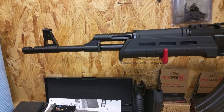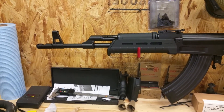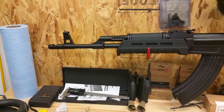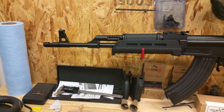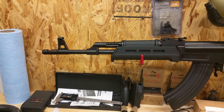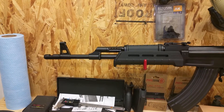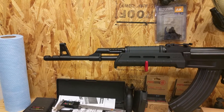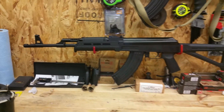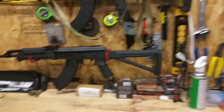I wrote an email to Green Mountain asking if their barrels are in the new Century C39 V2s. They responded and neither confirmed nor denied it. What they said was that the barrels in the Century Arms C39 V2 are proprietary and can only be purchased through Century Arms, and any specs or other information would have to come through Century Arms. They didn't say they weren't making it, but wouldn't give me any information. I also have an email in to Century Arms asking about specs and have yet to hear back.